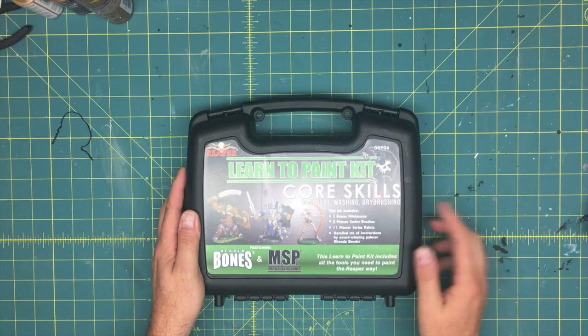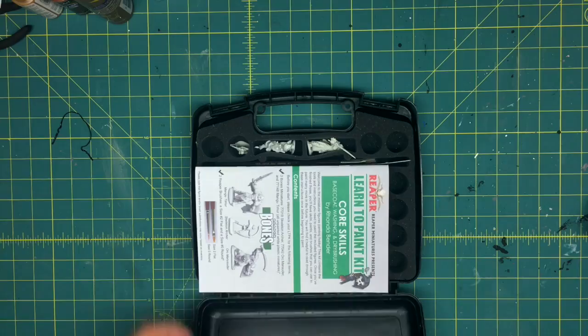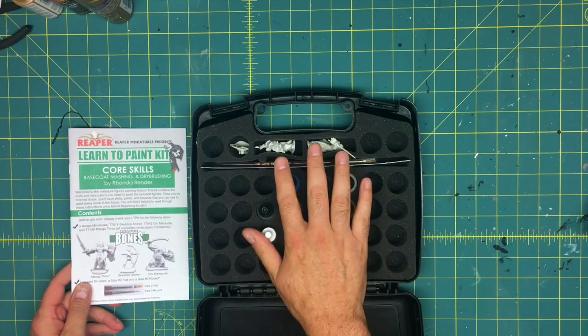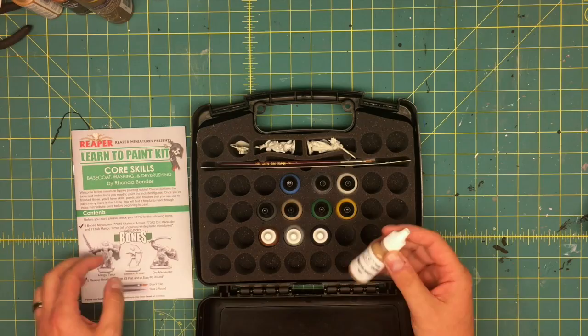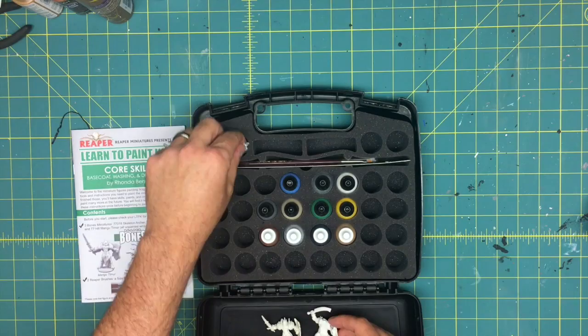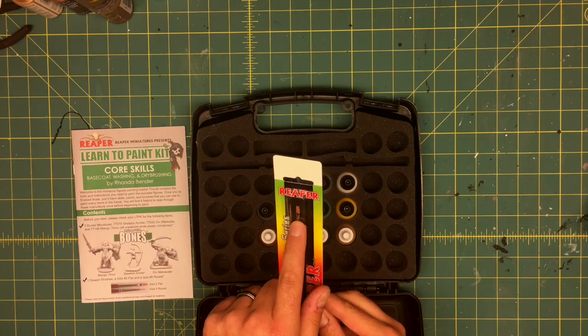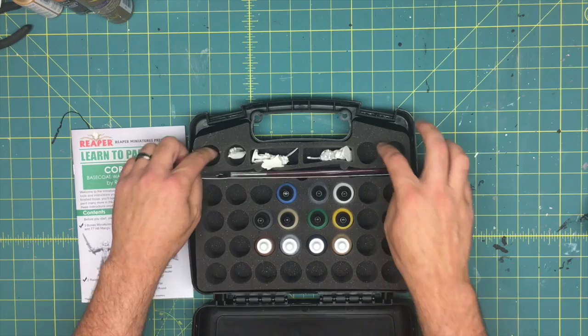This is the Reaper Learn to Paint Kit: Core Skills Base Coat Washing Dry Brushing. Inside, you find the instruction book and a total of 11 paints — these are the MSP Master Series paints from Reaper. There are three minis: Mangu Timur, the Orc Marauder, and the Skeleton Archer. They also include two paintbrushes — a size 2 flat and a size 0 round. They include slots for storing miniatures and more paint. For the price, it's a pretty nice little kit.